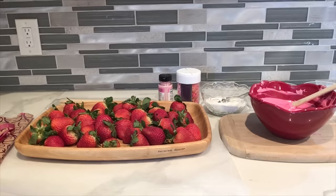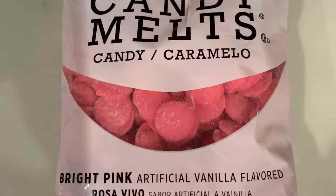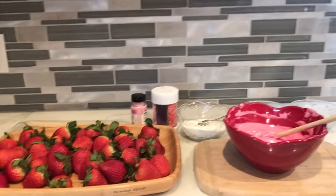We're gonna need 25 strawberries and the strawberries should be at room temperature — that's really important so the chocolate will stick really good onto the strawberries. I have this chocolate; this is the brand I use for this bouquet. It's a bright pink color and I already have it melted — I melt it in the microwave. To decorate them I have coconut and some sprinkles.